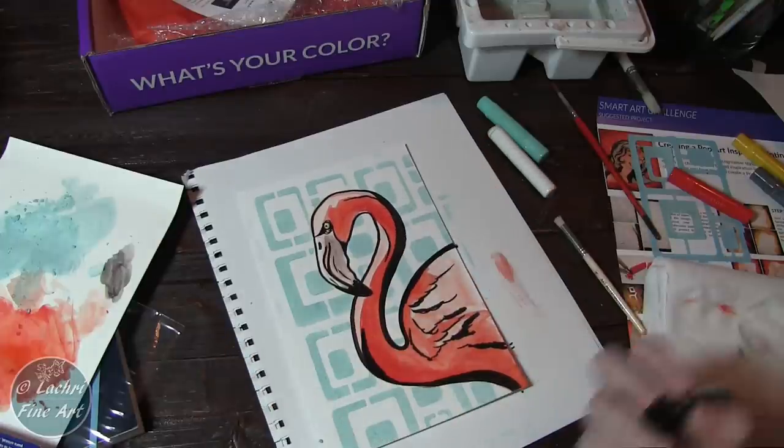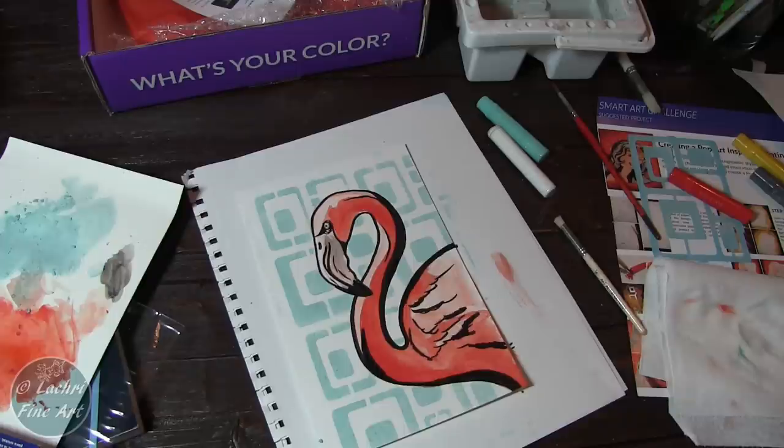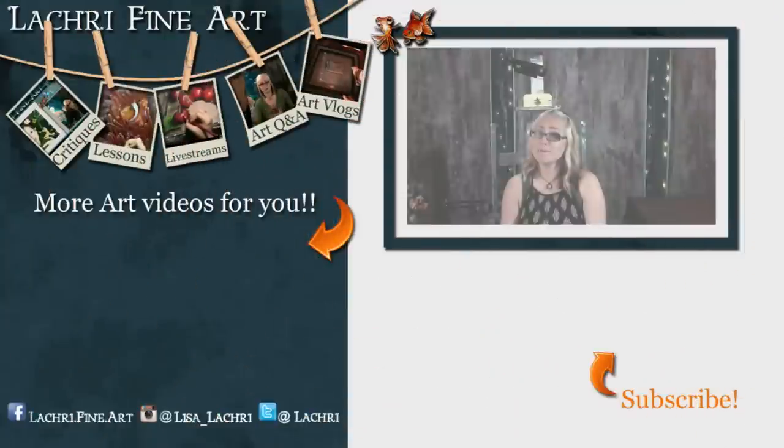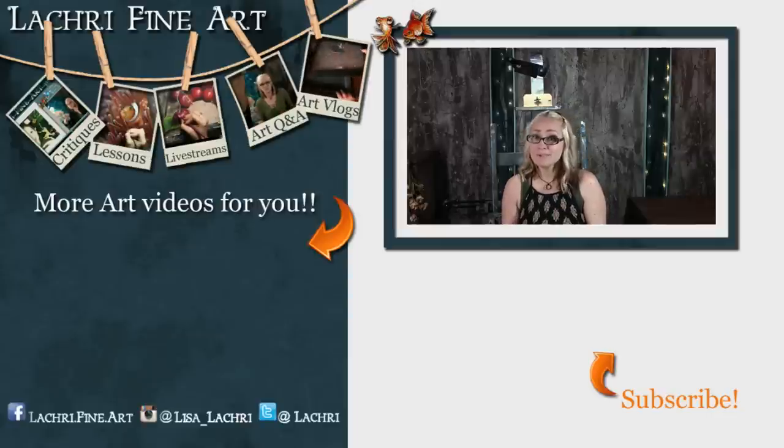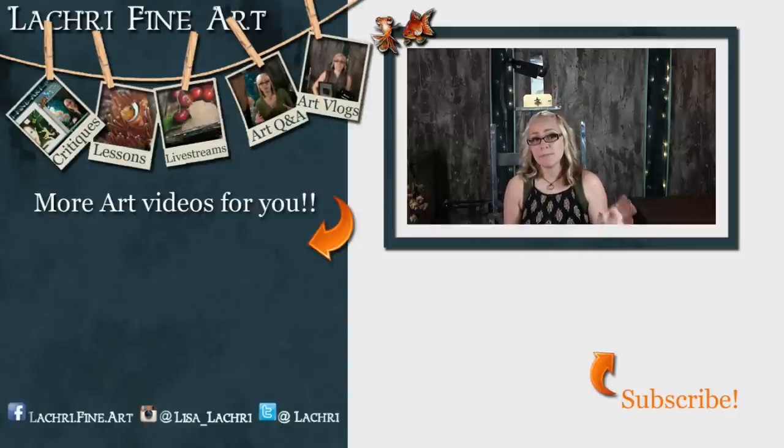And that is it for this project — definitely one of my favorite Smart Art Boxes. If you'd like to sign up for your own Smart Art Box, I have a list of all the countries these are available to in the video description below, as well as a coupon code for a discount off your subscription for life. If you haven't subscribed to my channel yet, there's a button with an orange arrow — clicking that will help you keep up to date with all my new art videos every week, normally five when I'm not busy being sick.